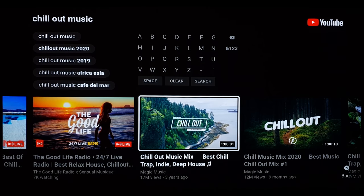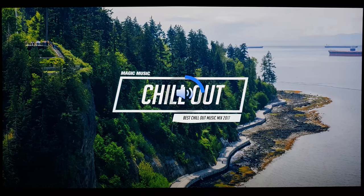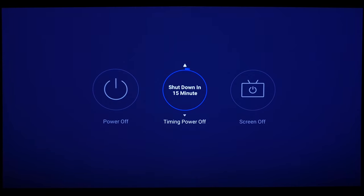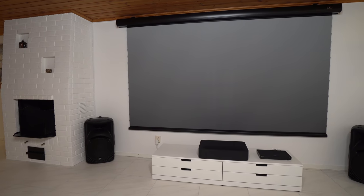The next feature is my favorite — the screen off mode. When you click the power button on your remote, you can choose screen off mode, which lets you listen to music without needing the projector screen on all the time. This way you not only save electricity, you also increase the lifespan of the projector, as you can listen to music all day long without any stress on the projector light source.